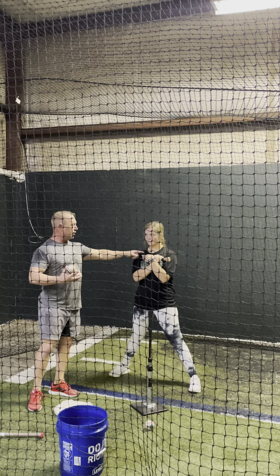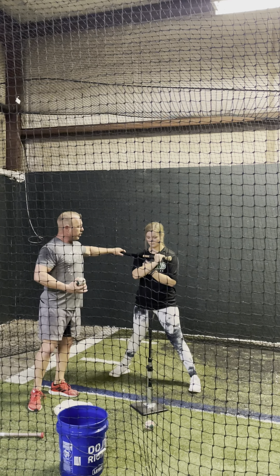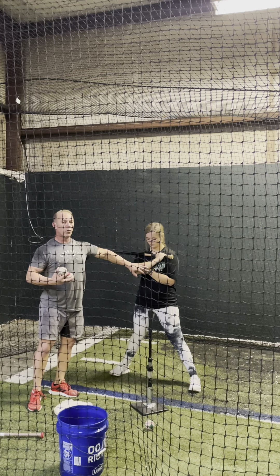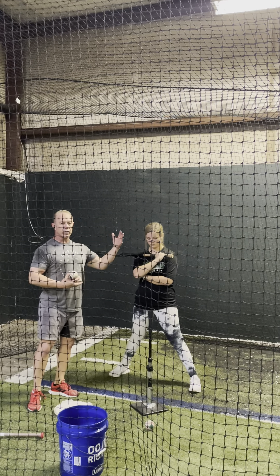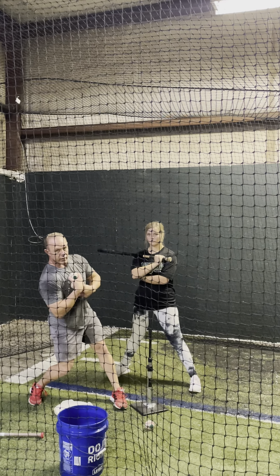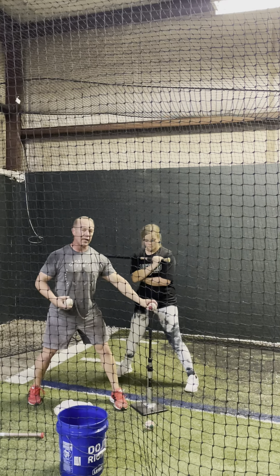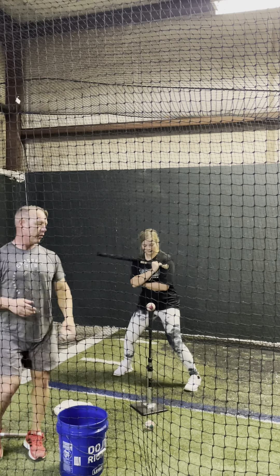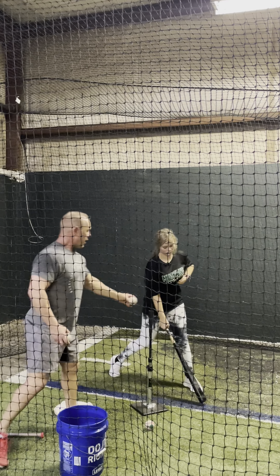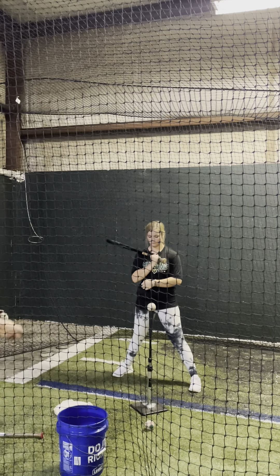All she's gonna do is take the top hand and bring it underneath. Now she's gonna hold that nice and tight right there but nothing's gonna do anything, and you're gonna watch the barrel head release after contact. Once the shoulder gets here, everything is stopped — that's when the barrel head releases. And if you can get the hitter to do that, you're gonna see a lot more power. She's not doing anything but letting the barrel head release once the rest of the body stops.